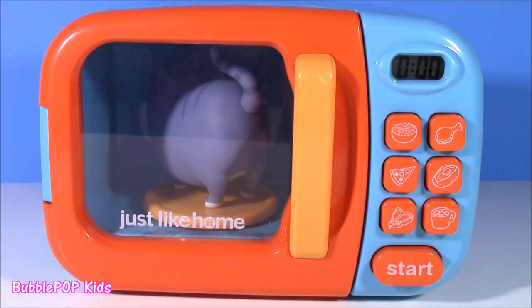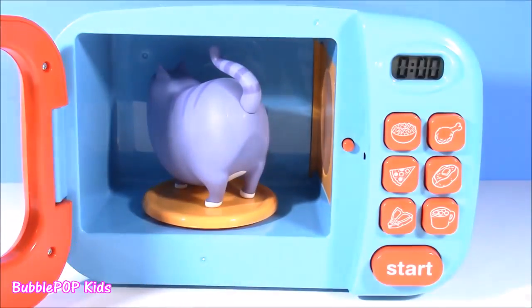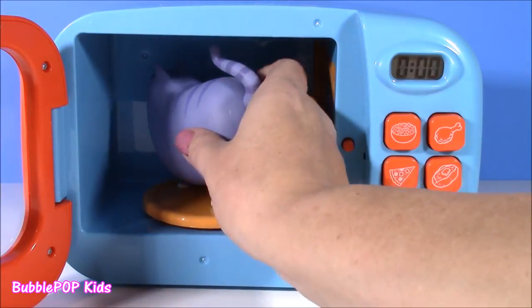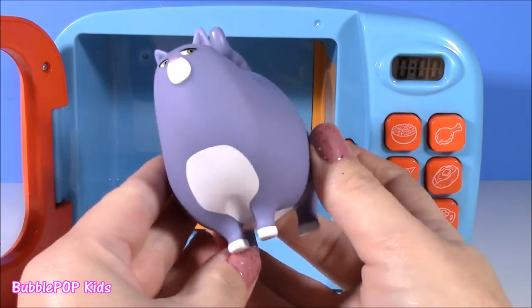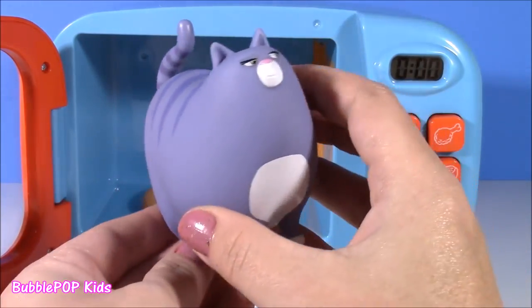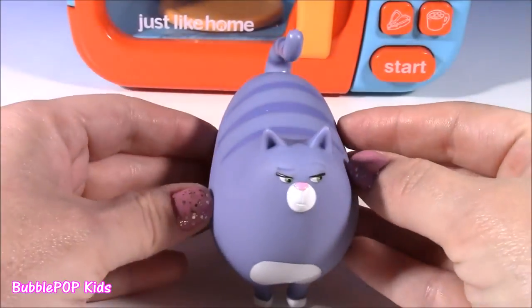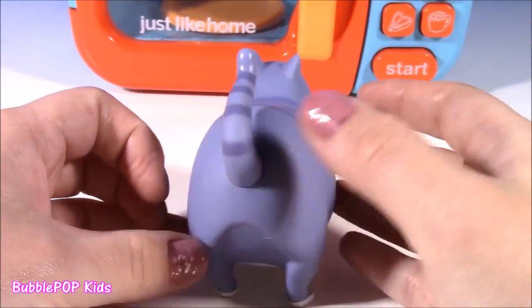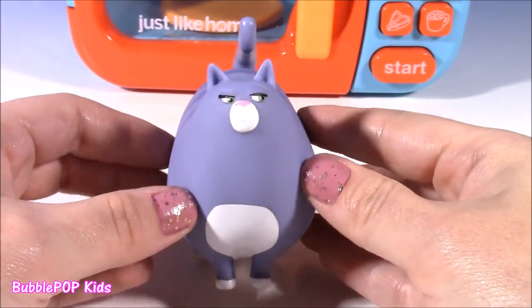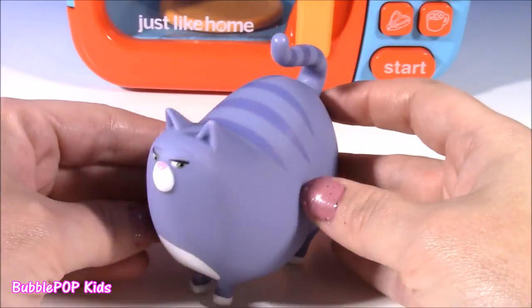Whoa, I definitely see something purple in there, but it doesn't look like grapes. Take a closer look — look who it is, everybody. Our grapes turned into Chloe from Secret Life of Pets. Wow, that is some super magic! Here she is, our little Chloe looking nice and plump. She kind of does look like grapes — a little lighter color. She is awesome.